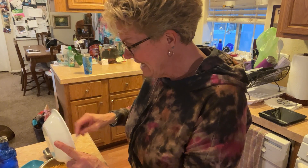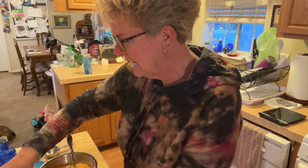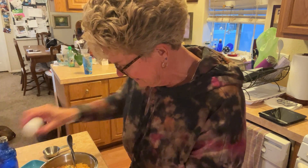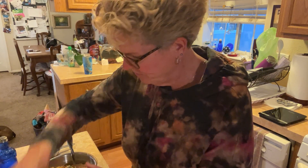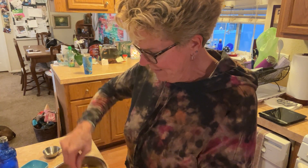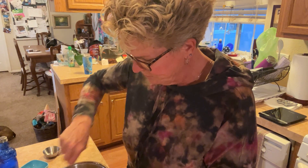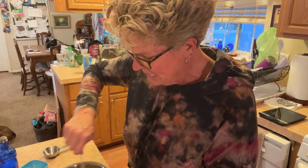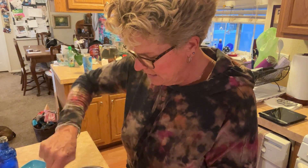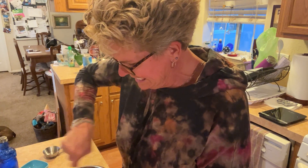We always have cans of tuna on hand so we can make things like this. We always seem to have some Greek yogurt and eggs on hand. We buy cheese when it's on sale and keep it in the freezer so it doesn't go bad. Super easy — just open the cans, put it all in, put it in the oven for 25 minutes and you've got dinner. Mix up some salad or raw veggies to crunch on. Each serving is two tuna melt muffins. So delicious, easy, cheesy, and yummy.